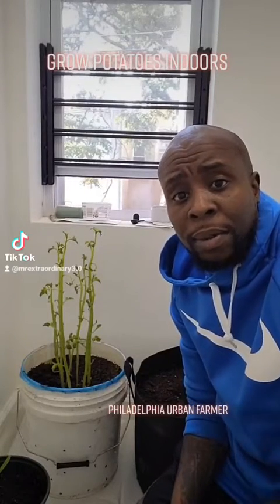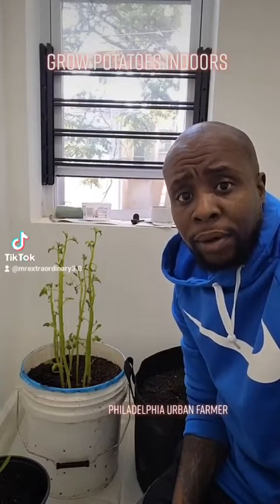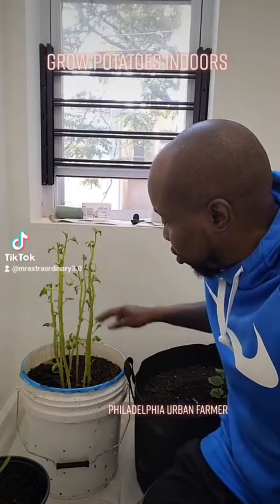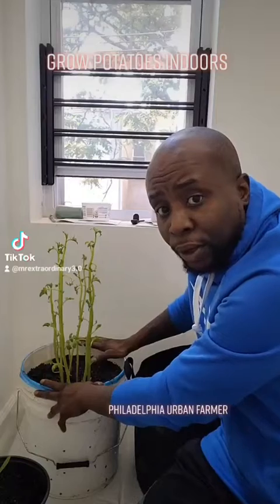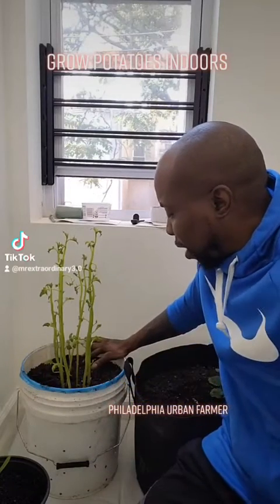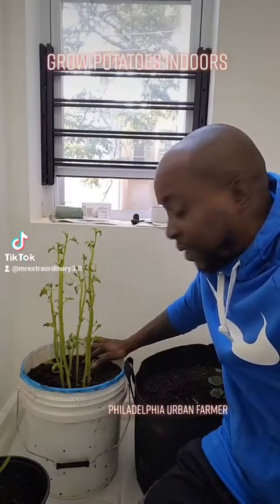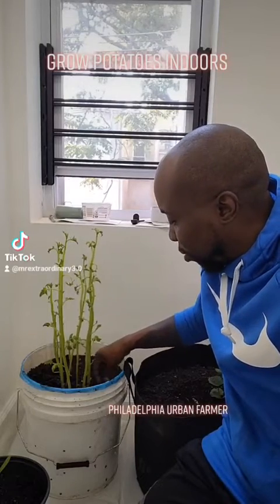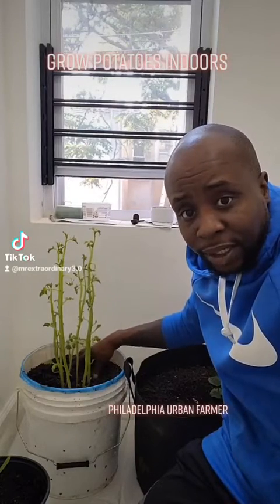Hey everybody, what's going on? I'm Amenadelle, a.k.a. Green Grow Guy, and today I'm going to add some soil to our potatoes. These are potatoes that I planted about 10 days ago.